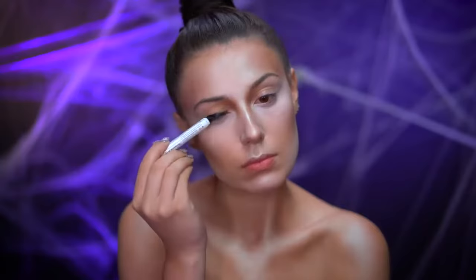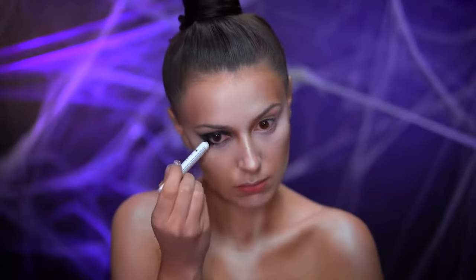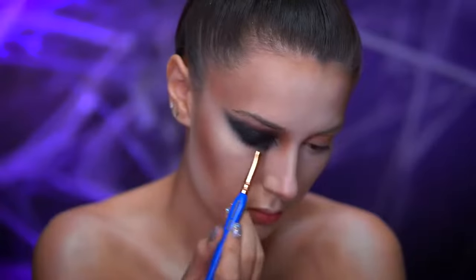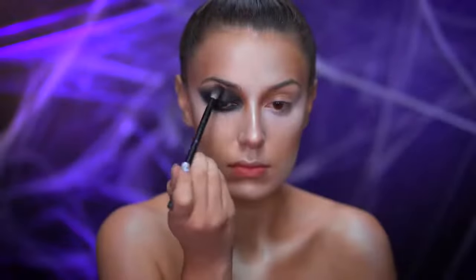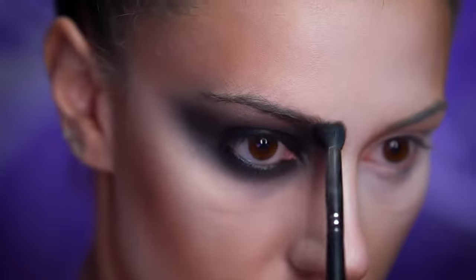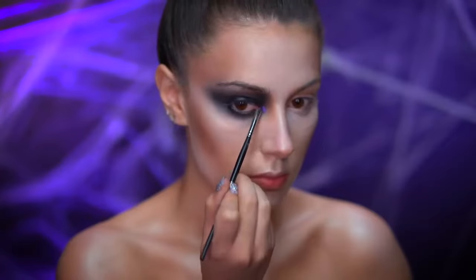I'm using a smudgy black eyeliner to start out the smoky eye. With a black shadow I'm going to blend over the top of the eyeliner to create an intense black smoky eye. Dipping into a cool tone contouring powder I'm going to blend into the crease area outwards. Then I'll highlight the inner corner of the eye with a foiled purple eyeshadow.